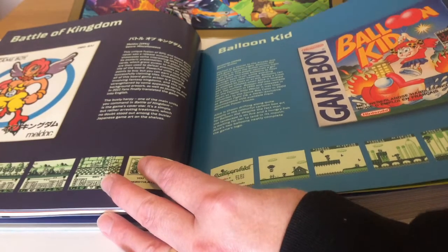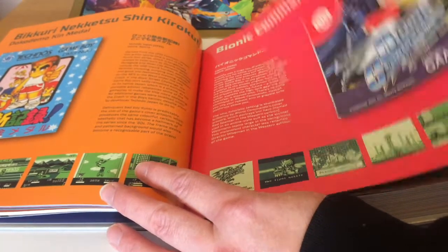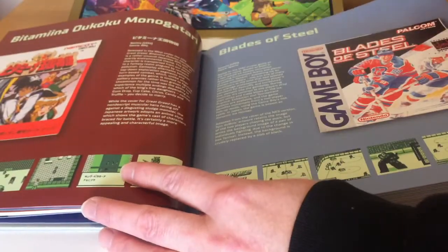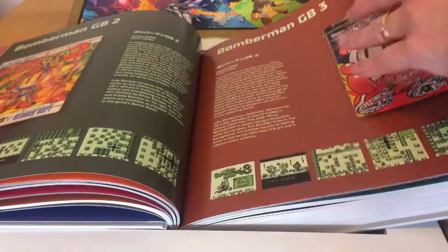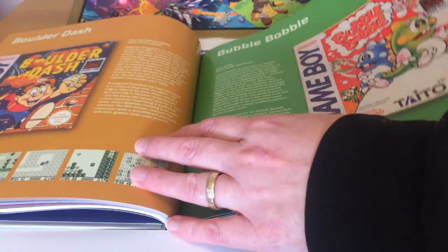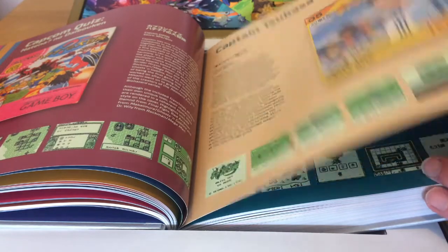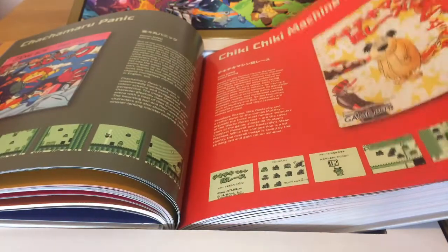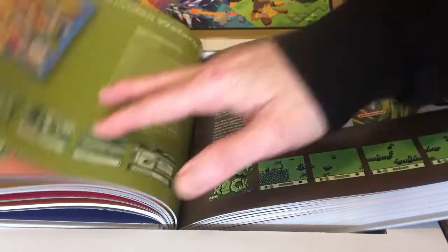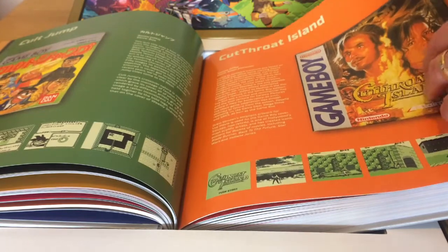Battle of Kingdom, Balloon Kid — based on the classic Balloon Fight — Battletoads, Bionic Commando which has extra content, Sailor Moon, Blades of Steel the hockey game, Bomberman — and of course there's Wario Blast in the Bomberman style — Balderdash, Bubble Bobble, Bubble Ghost, Capcom Quiz, Captain Tsubasa which is an interesting hybrid of story game and soccer, Castilian known as Nebulous or Tower Topper on other formats, Choplifter 3, Chuck Rock, Contra Spirits, and Cutthroat Island as a tie-in to the film.